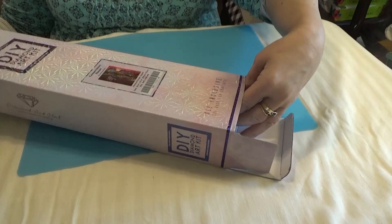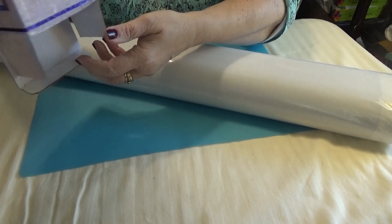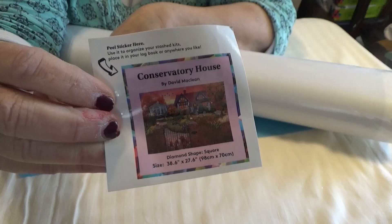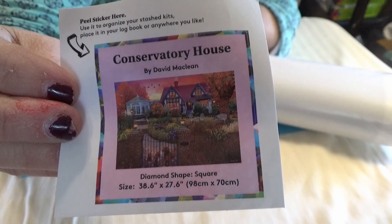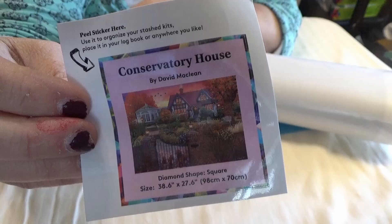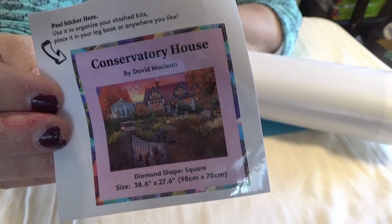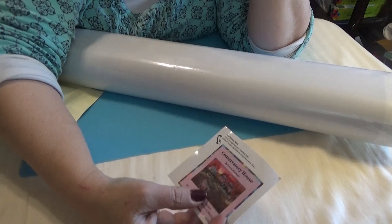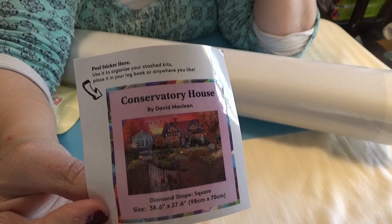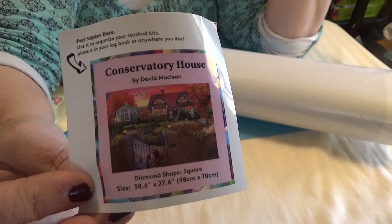Everything you need is included in the kit, and some stuff just for fun. You get a little sticker first — isn't that gorgeous? That will be a picture of the finished painting. I use the thumbnails for my inventory sheets, but you can use them on the end of the box, make a magnet out of it, or make a cover minder. To make a magnet, just stick the sticker over one of those thin advertising magnets and cut it to size.